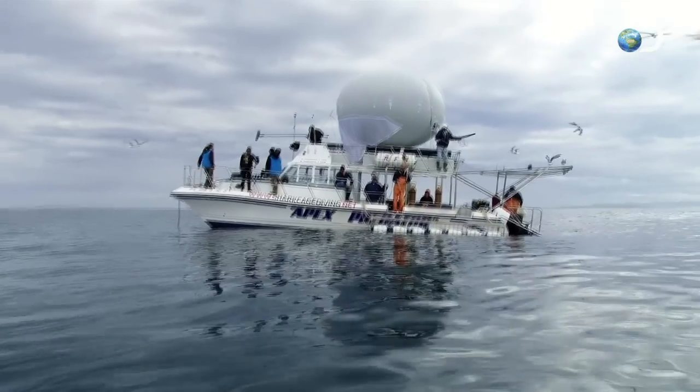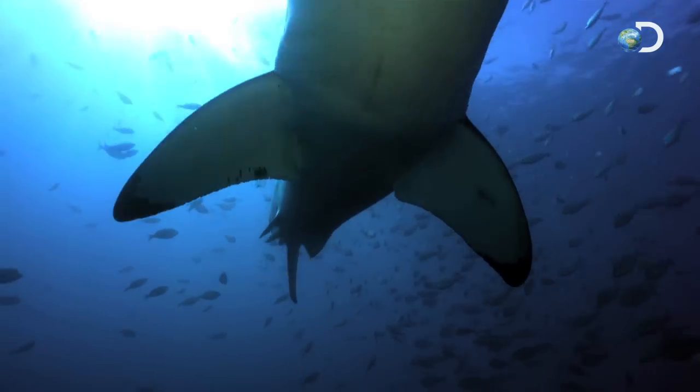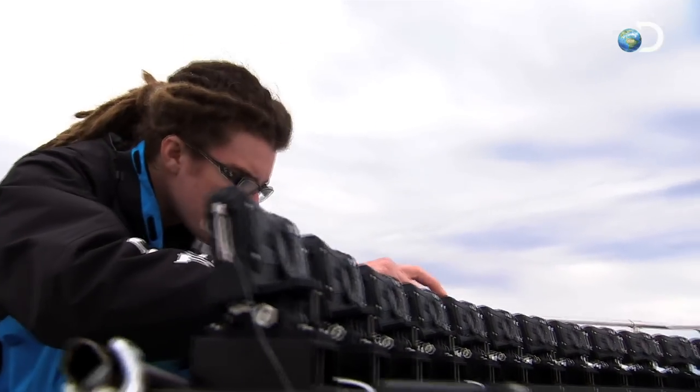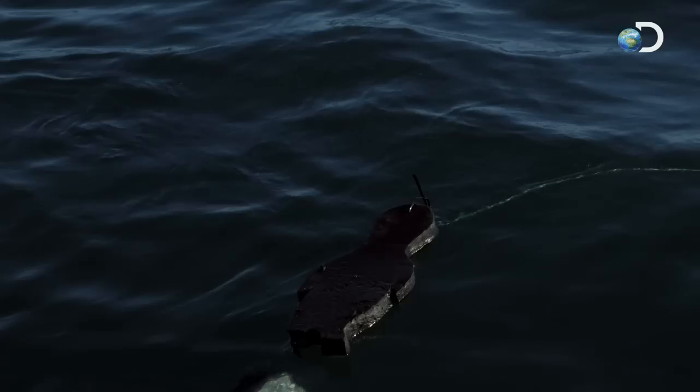Now, thanks to the miniaturization of high-definition video, we're raising the bar even higher by combining 45 tiny HD cameras for another never-before-seen shot: a full 180-degree look at a great white's massive bite.